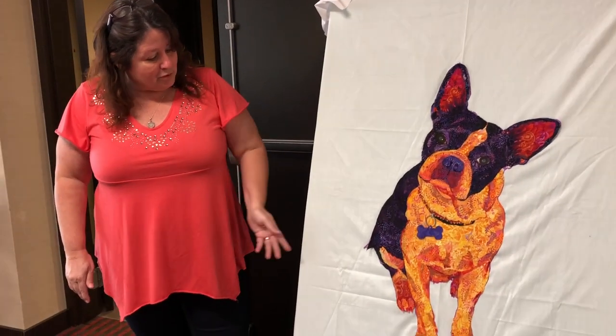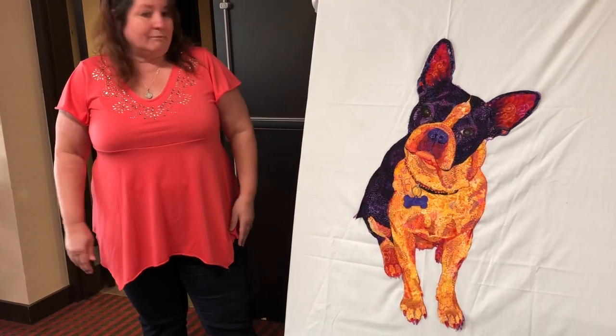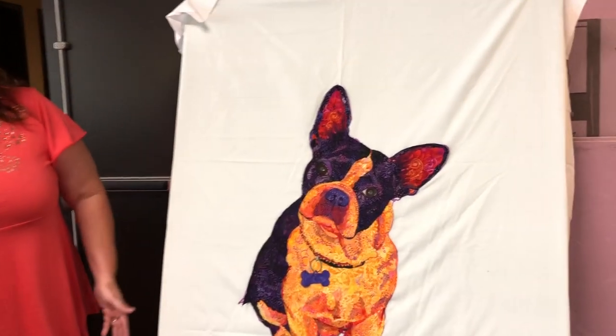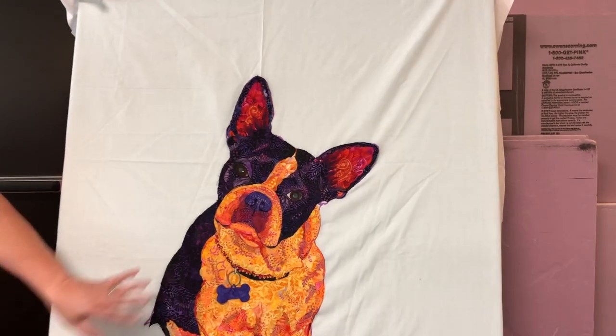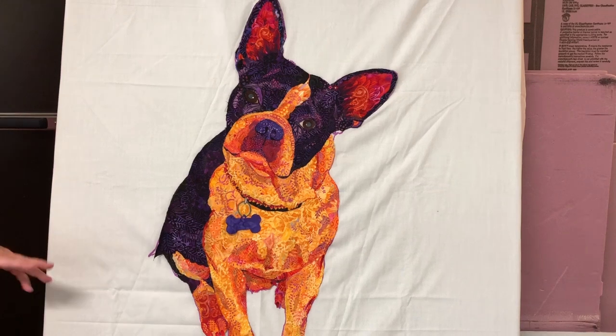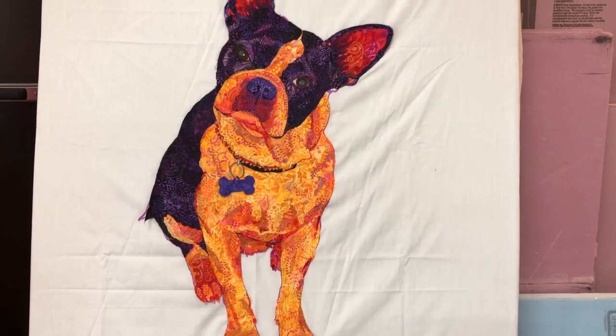So now I'm struggling with the background because everybody does, I think. And so what do I do for the background? I mean, I just really just want to put her on a dirt path with a couple of flowers and nothing fancy, just something natural and simple.